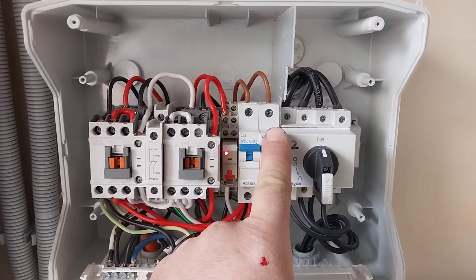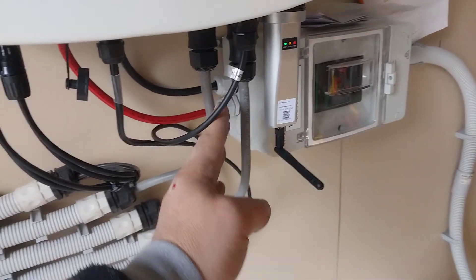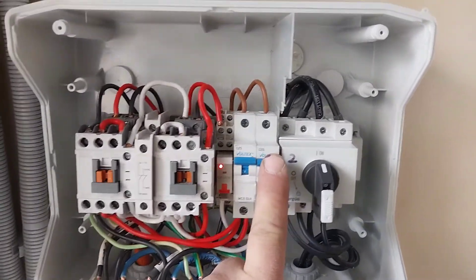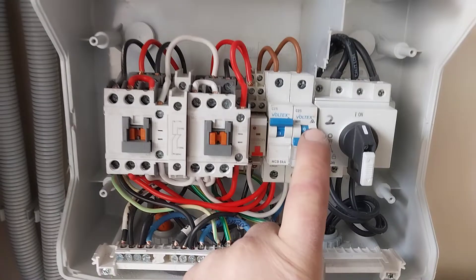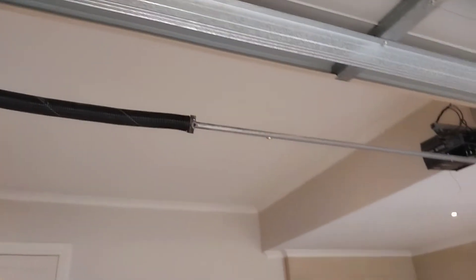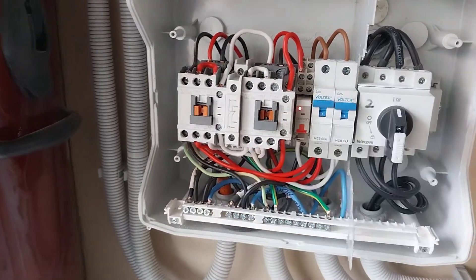That would be simulated by turning off this backup circuit breaker. You can see it's coming from the flex into the top of this circuit breaker, so all of those fault conditions can be simulated simply by turning this off. As you can see, it's gone over to the grid and the lights are on.